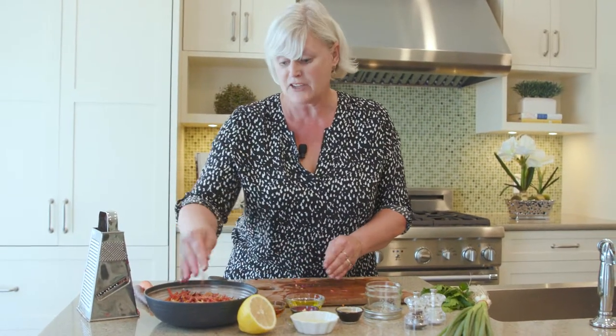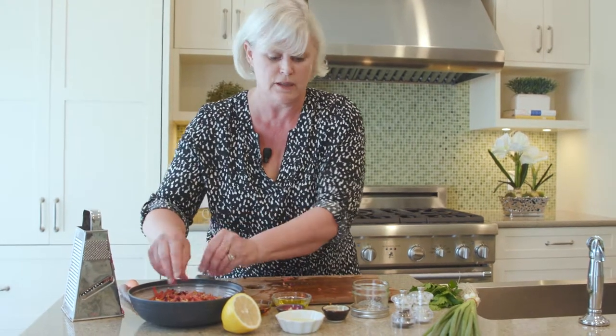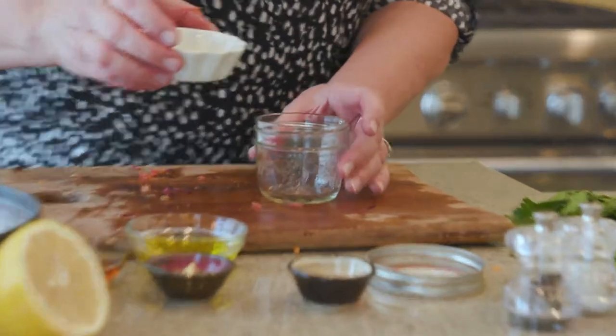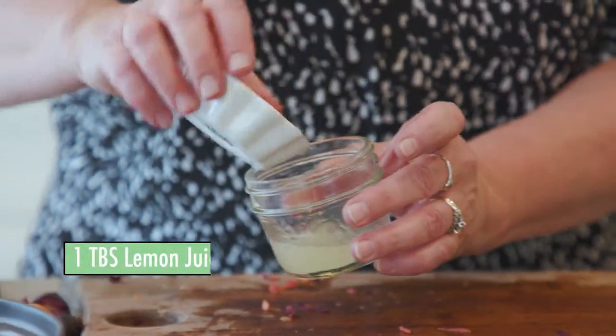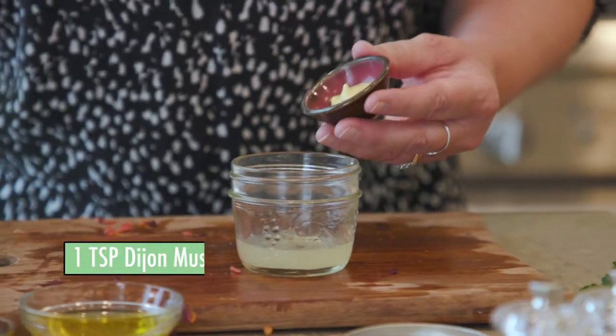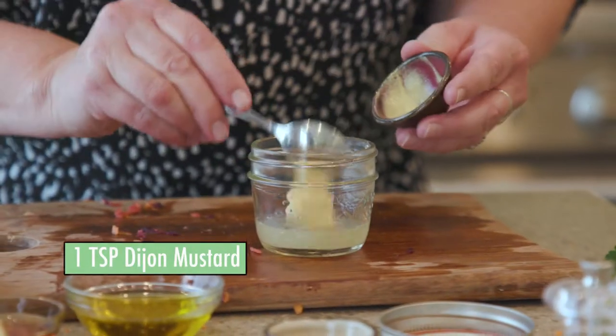Next up we're gonna get our vinaigrette going. It's always great to make some steps ahead of time if you can, and the vinaigrette you can certainly prepare a day or two ahead and refrigerate. We're gonna start with some lemon juice — there's a nice piece of carrot floating in there — and some Dijon mustard.